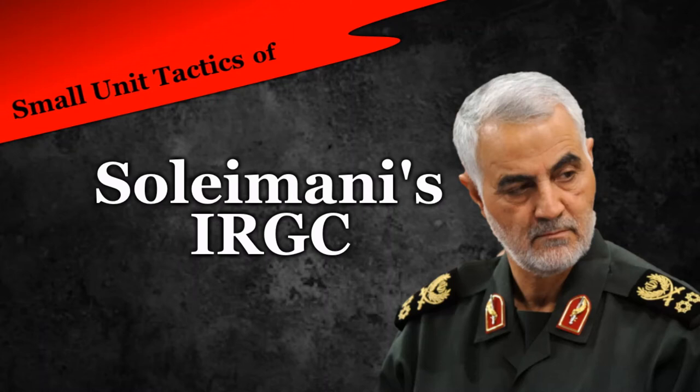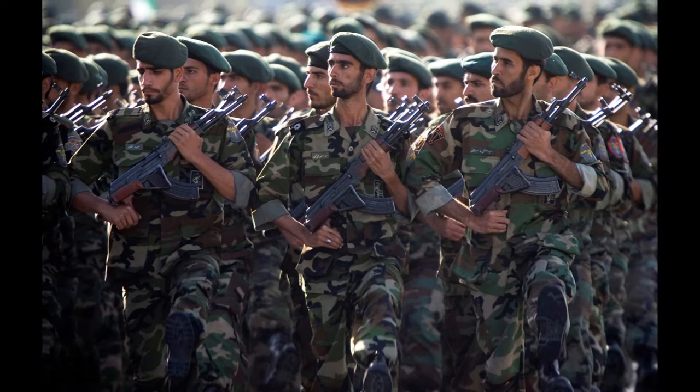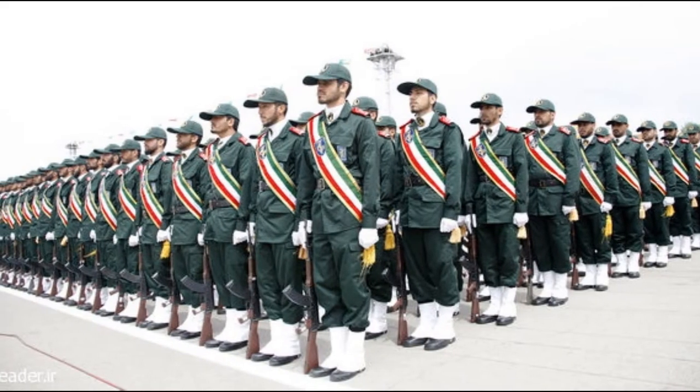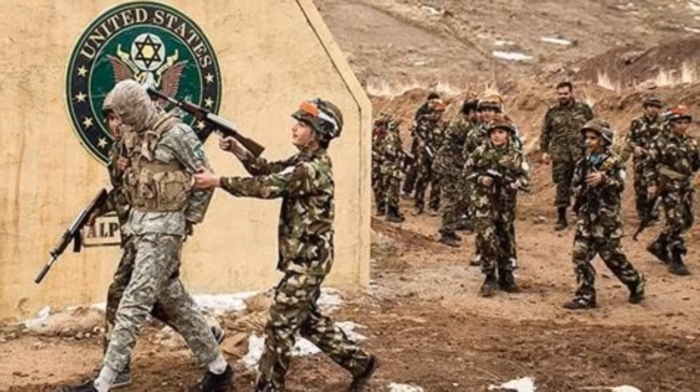Hey guys, GodSlayer here, and today we'll be going over the small unit tactics of the recently deceased Iranian General Soleimani's Islamic Revolutionary Guard Corps. The Islamic Revolutionary Guard Corps, or IRGC, came into existence after the Iranian Revolution during 1979. The Revolutionary Guard is intended to protect the country's Islamic Republic political system and its interests. The methods used to protect those interests will be dissected into fireteam and squad tactics in today's video.